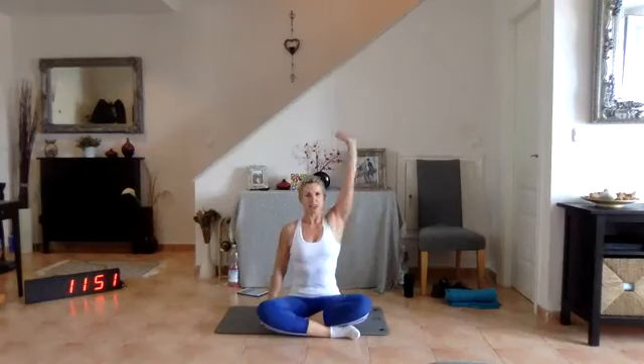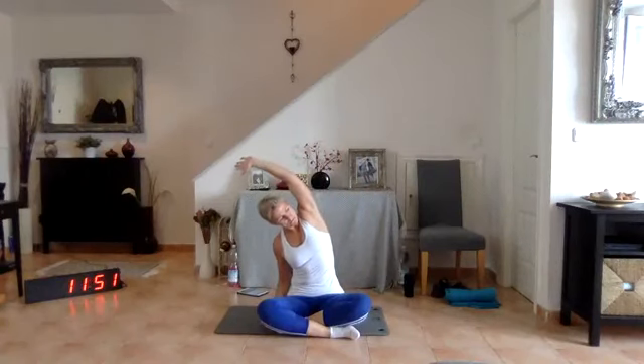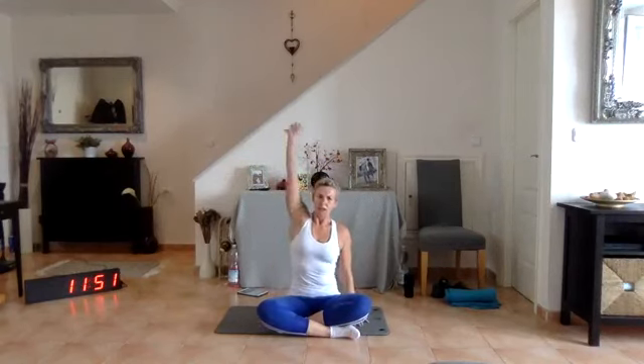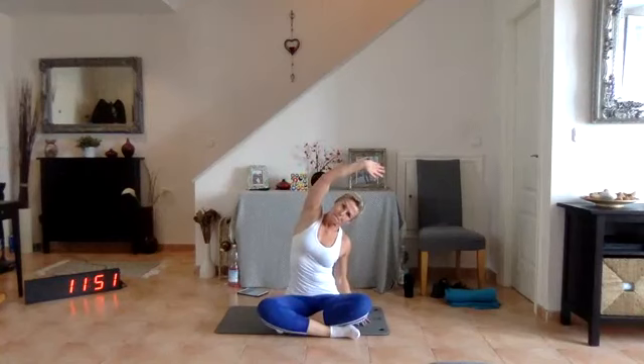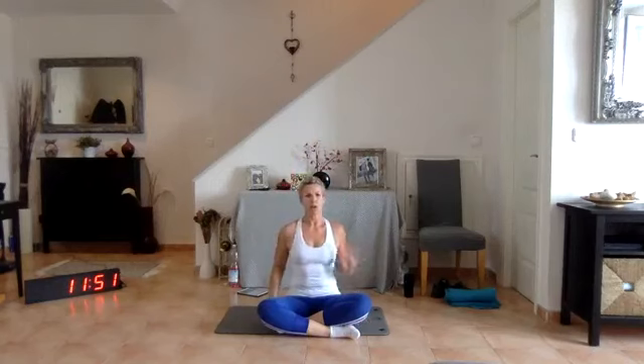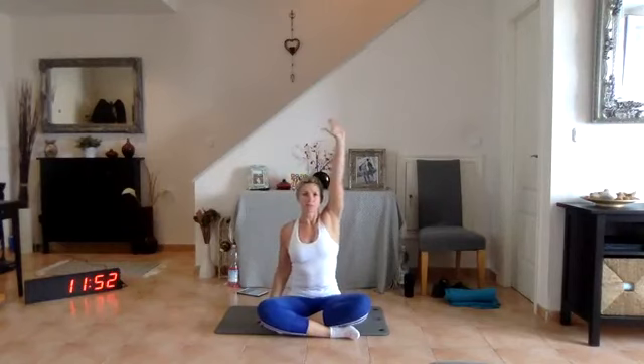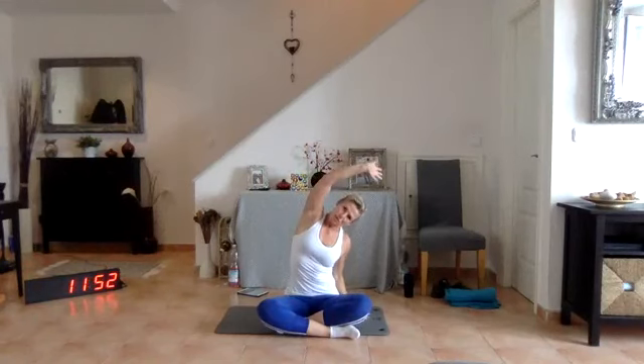Let's go for our cool down. Plant your right arm, extend your left — up and curl over. Lift, back to centre. Plant your hand, up and over. One more time — plant your right, off with your left. Back to centre. Last time — plant your left, extend your right, up and over.